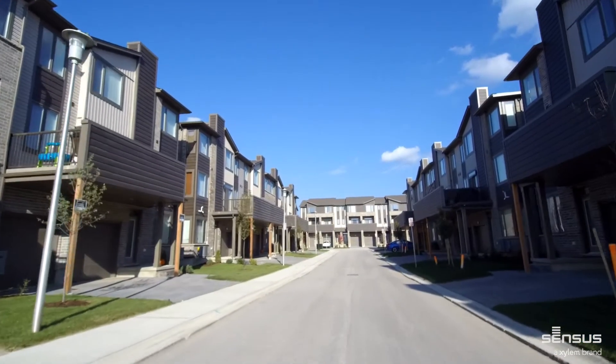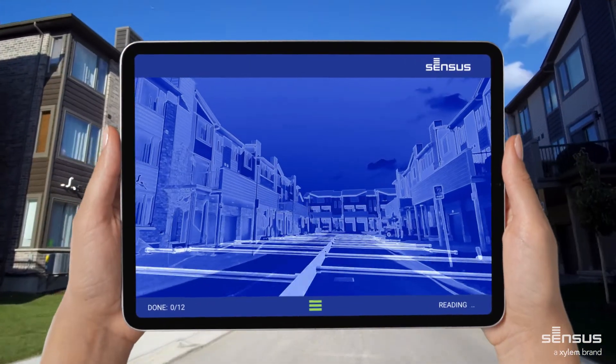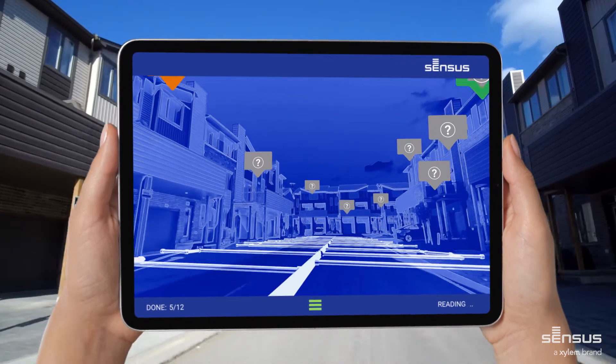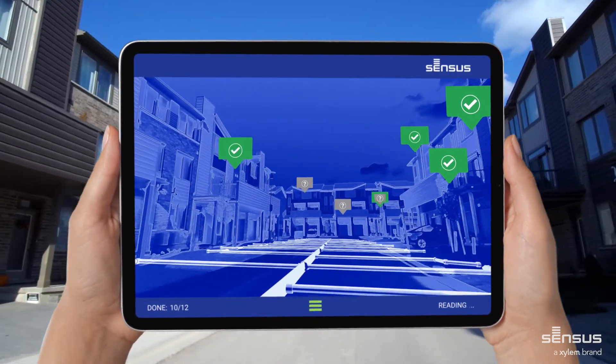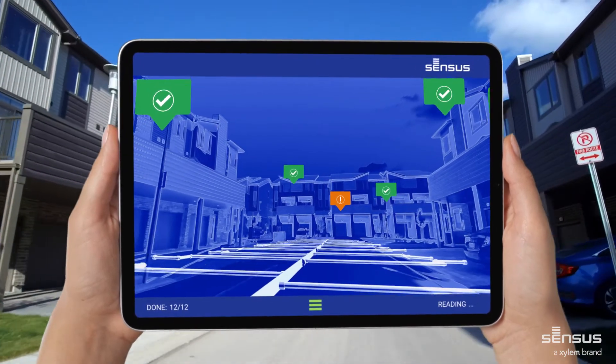Make locating meters easy. Read beyond the surface by scanning your environment to read, find, activate radio, add and configure compatible meters. Collecting each meter's ID, status and consumption data ensures total visibility and management of your network.